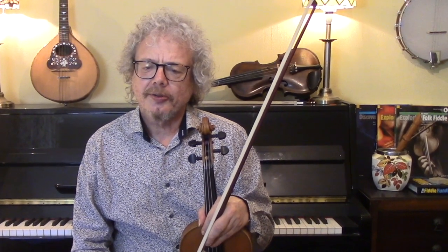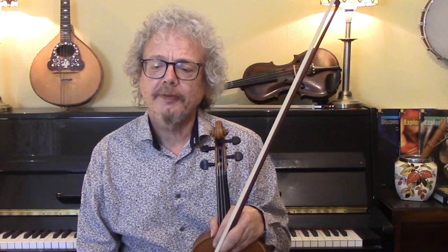I hope you did enjoy this. If you want to subscribe and send me an email, I'll send you a copy of my version of this tune, and I will see you again soon.